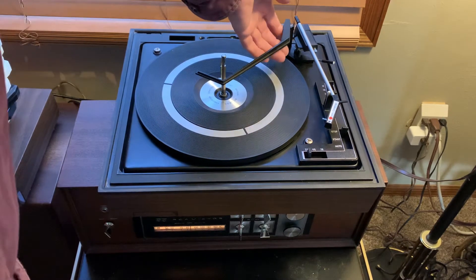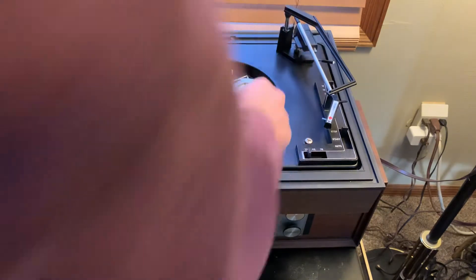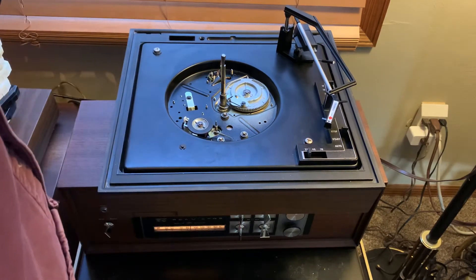I've gone through this one, cleaned all the old grease out, cleaned out the cycling cam and the trip levers, cleaned and re-lubed the motor bearings, and resurfaced the idler wheel.